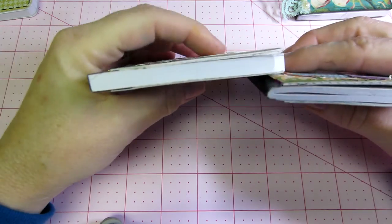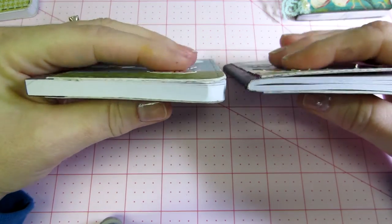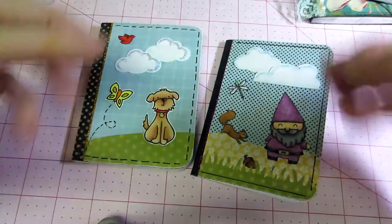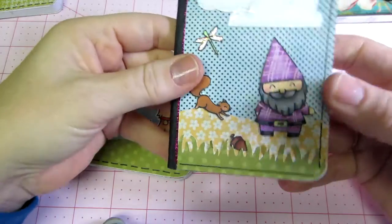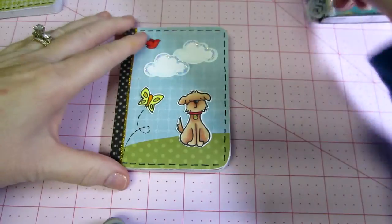There's definitely a difference in quality — one's thinner, one's thicker, one has a little bit better construction. I mean, I think they're like three for a dollar, so you can't really be too picky. But this isn't one of my favorites.